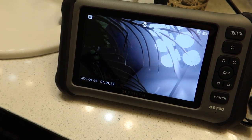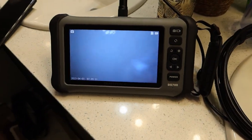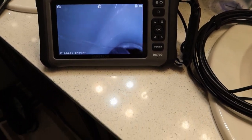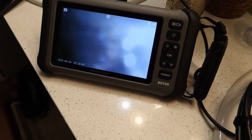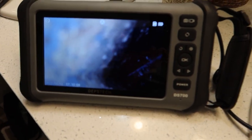It is waterproof, so let me go ahead and show you guys that real quick. Turn the sink on — it doesn't look like it's faulting at all whatsoever. Let's see what happens when you stick it in here with the water on. You can definitely see the water dripping in there.